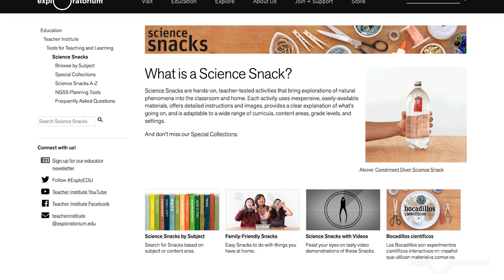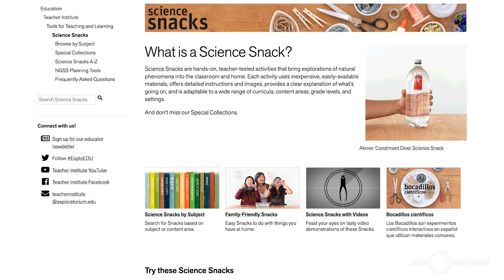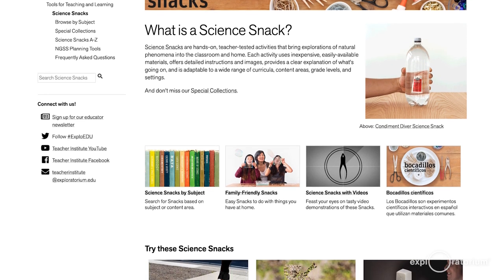What you may not know is that the Teacher Institute also creates hundreds of miniature snack-sized versions of our exhibits called Science Snacks, which you can build wherever you are. These are available for free on our website.